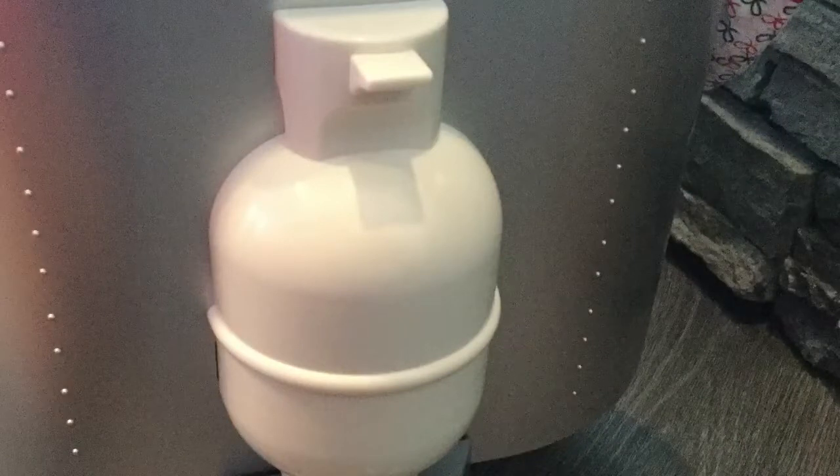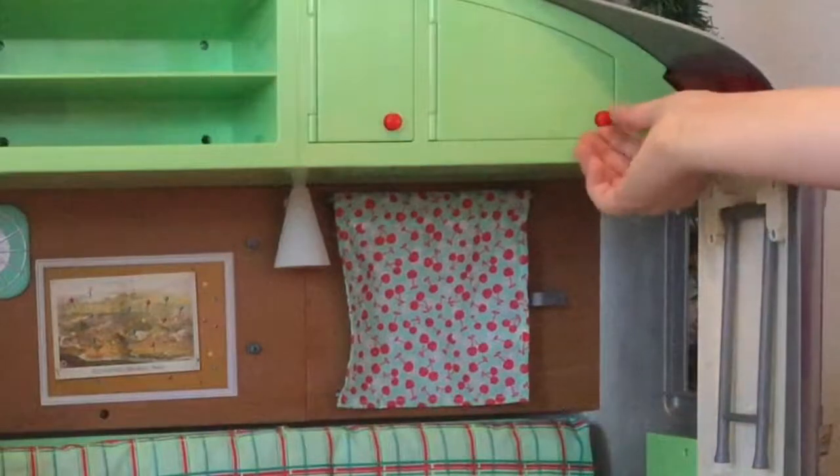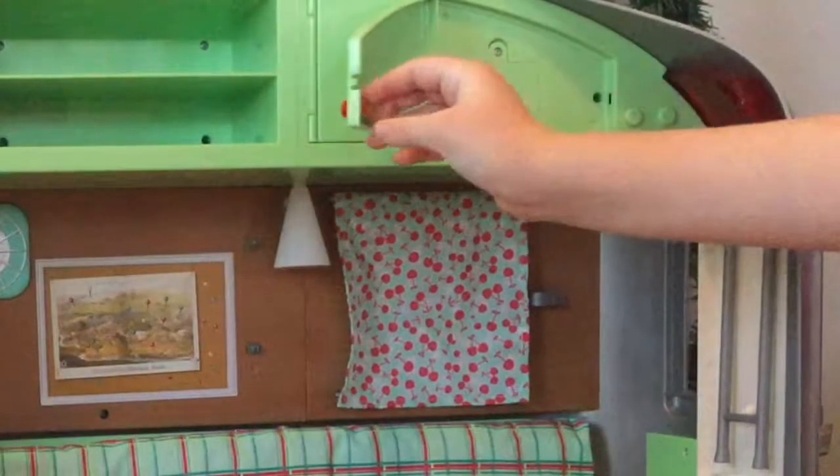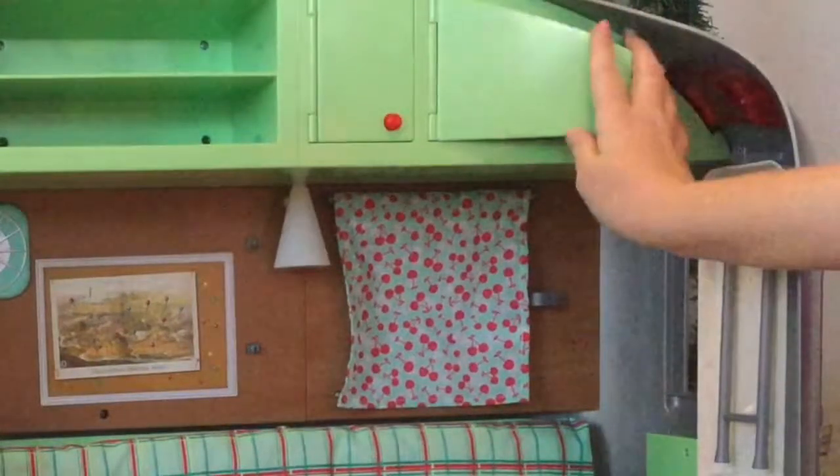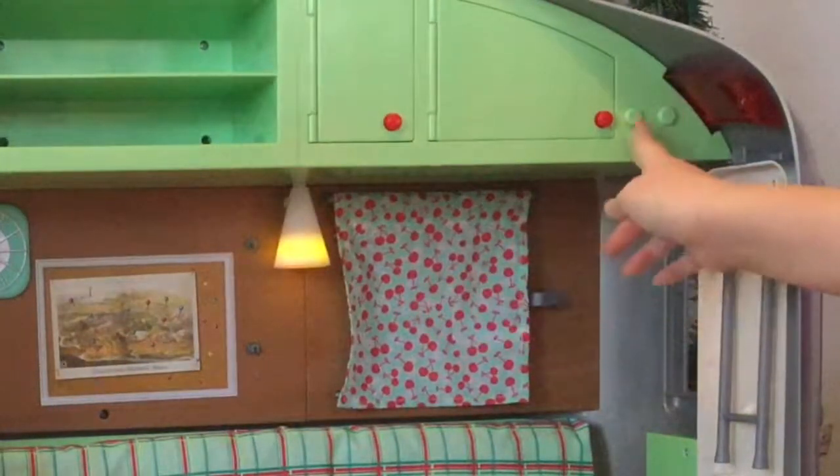This is a little set piece that you can attach to the side. If you open this up then you can put the batteries in here so that way you can turn on the lights and the sound.